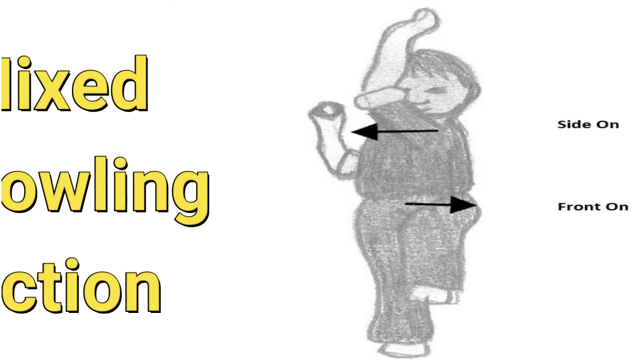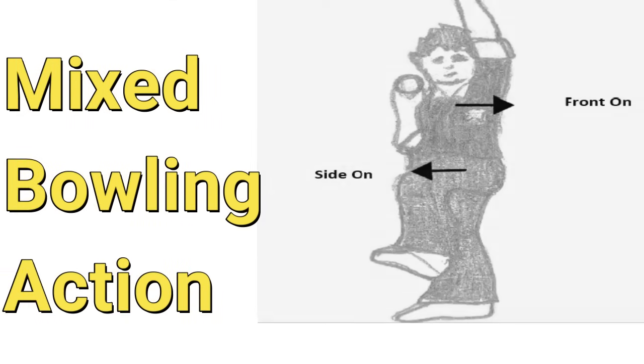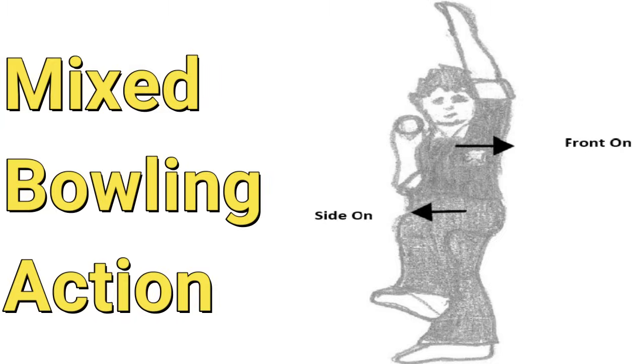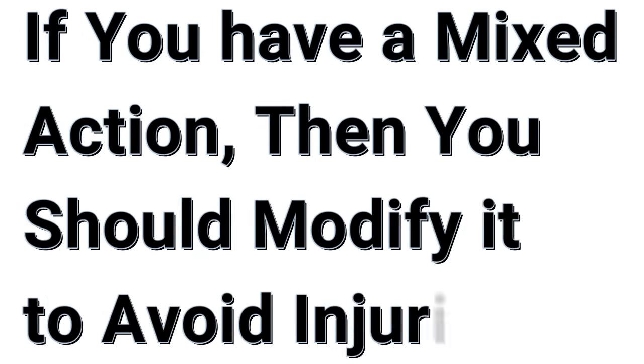There is another type of bowling action known as a mixed action, which is a combination of side-on and front-on. If you have a mixed action, I suggest you should modify your action, because with a mixed action the chances are very high that you will get injured.